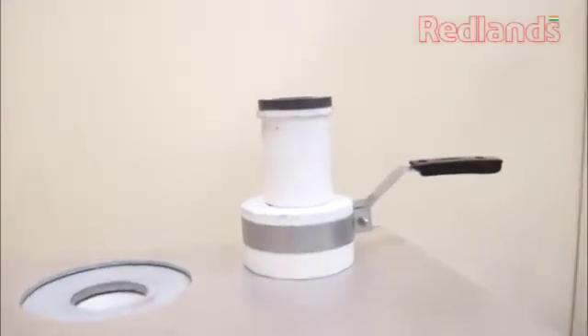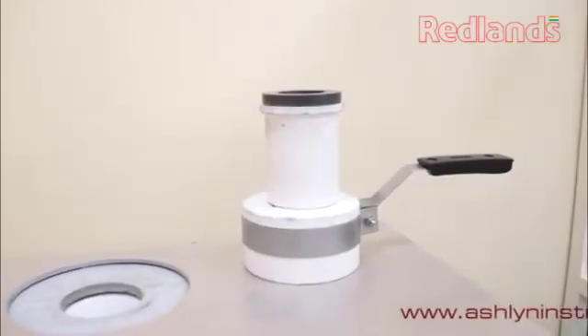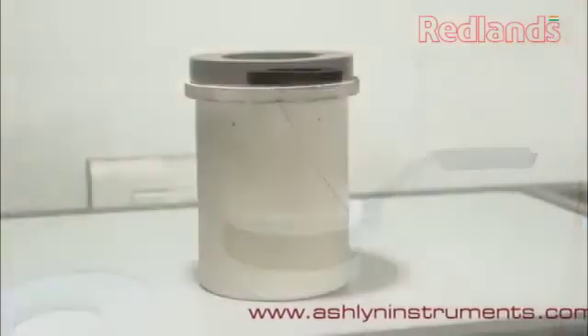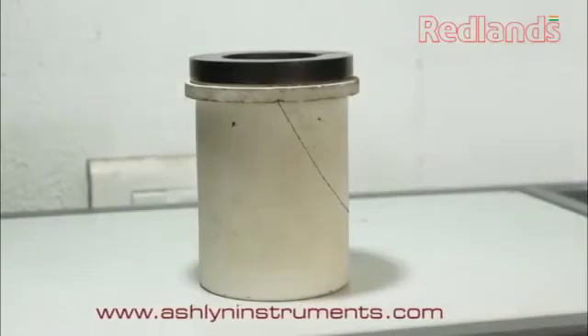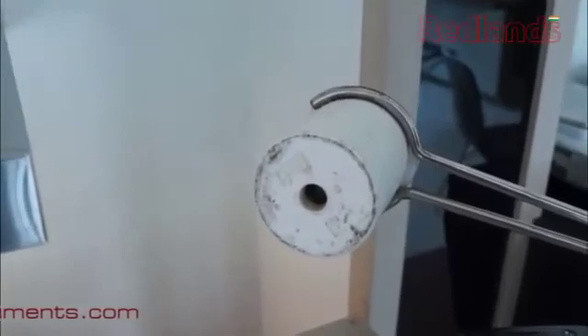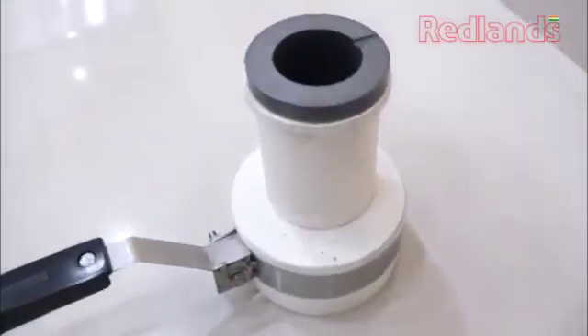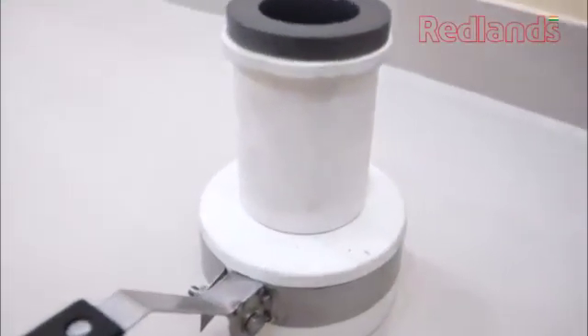A single crucible can be used for 40 to 45 meltings as the normal lifespan. Replace the crucible when the outer collar or the inner wall becomes thinner, or there is a puncture at the bottom, as there is a danger of spilling molten metal inside the machine and damaging internal parts.